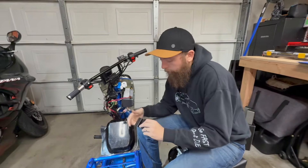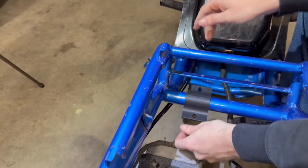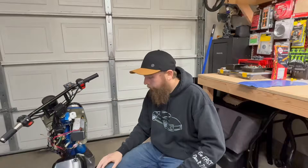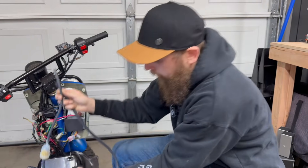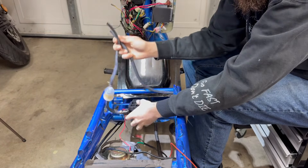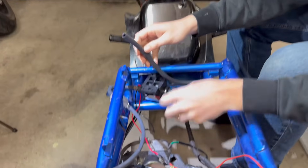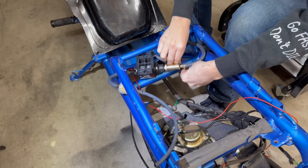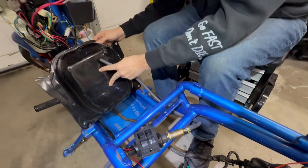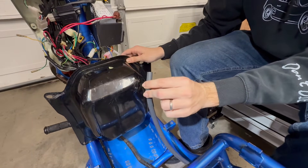Bringing this mount over to the bike just to test fit how it goes — oh, just like that. So we're going to grab the fuel pump and start connecting the fuel lines. This end, the smaller end, is going to go into the carburetor. I'm going to run this line down through here and to the fuel tank, and I'll probably end up trimming it since I won't need it to be this long.